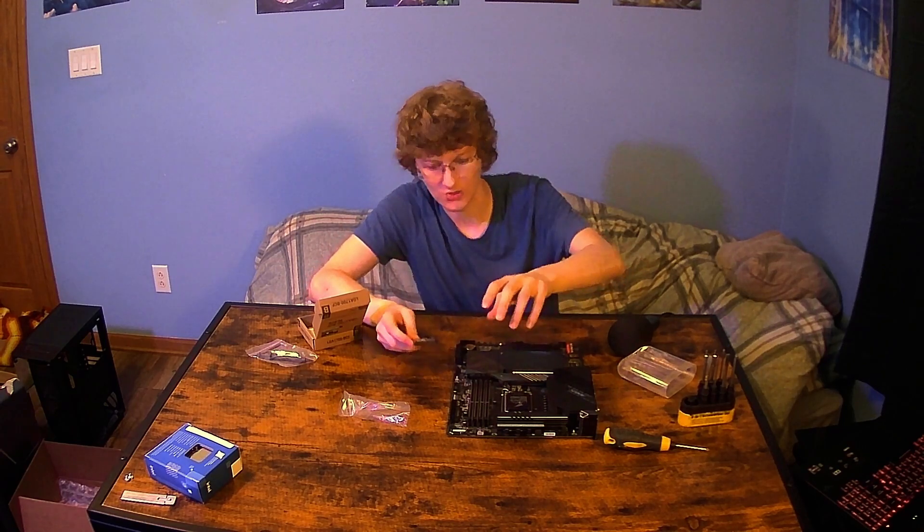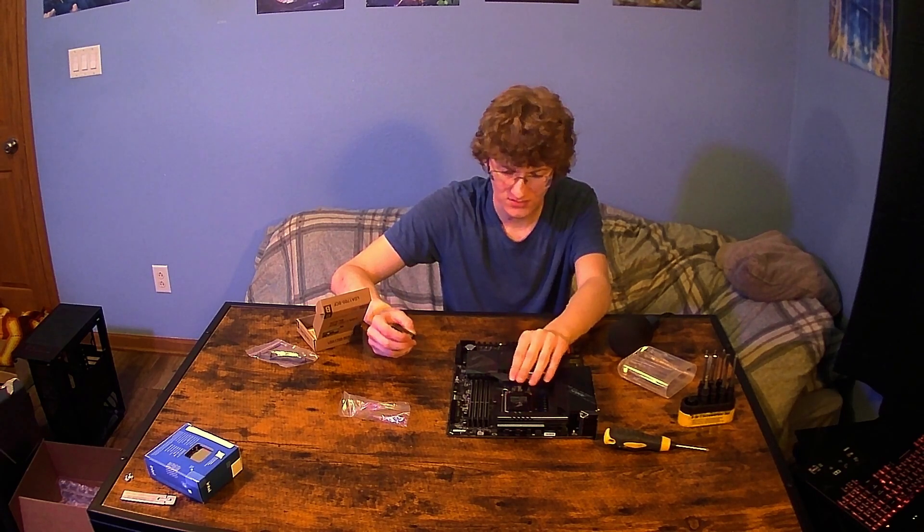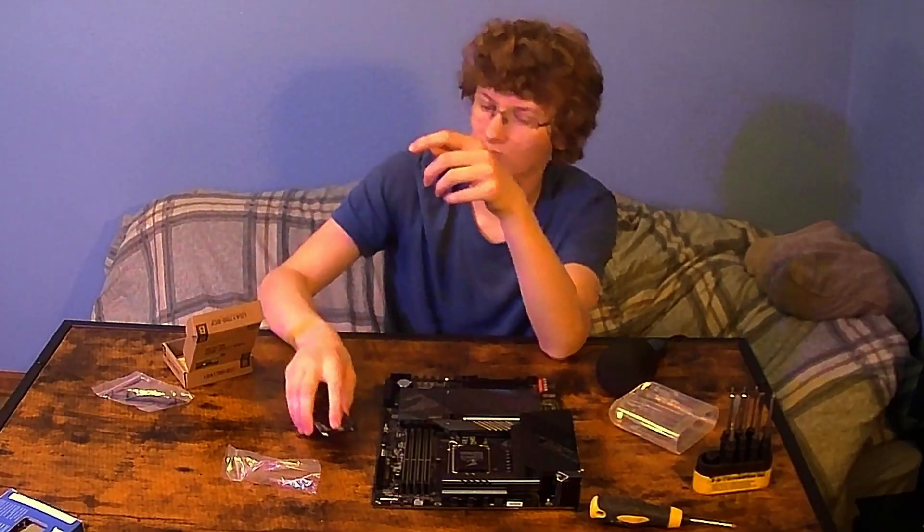Essentially, what we're going to be doing is we're going to be putting the CPU in first so we don't accidentally bend any pins, and then we're going to be removing the 1700 socket and placing this in. The reason I chose Thermalright here instead of Thermal Grizzly or one of the other competitors is because it actually has a piece of plastic that runs along the bottom that will make contact with the motherboard. So even though I don't have a Torx screwdriver, I should still be able to apply the right amount of pressure. We're just going to have to see how that goes and hope for the best.